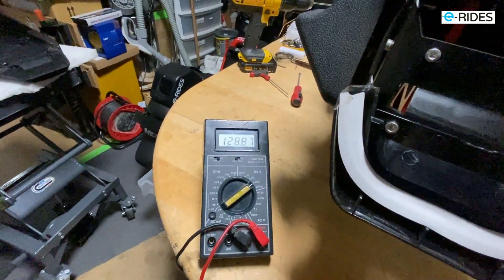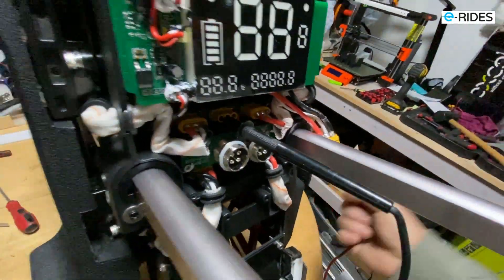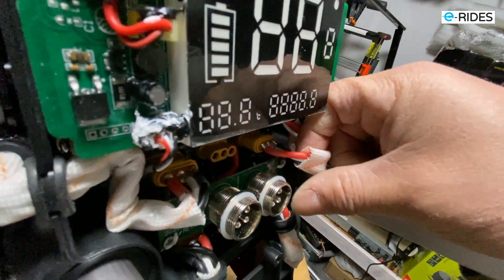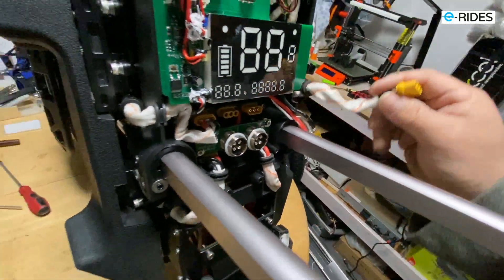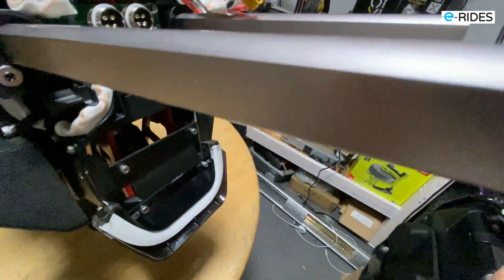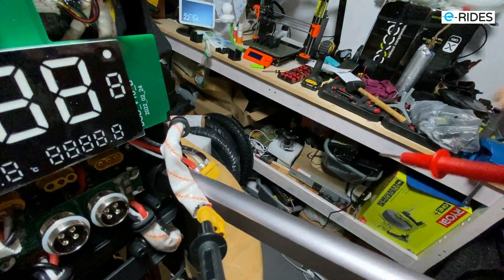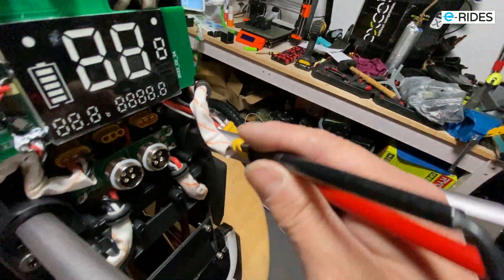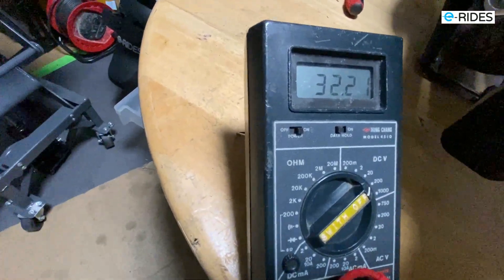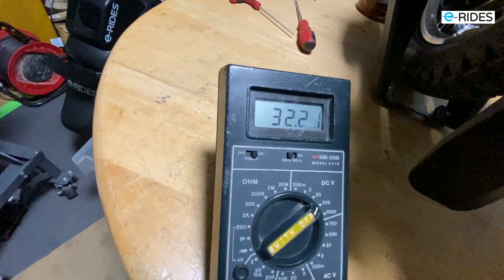Let's see what happens if we disconnect one of the packs. So this is the battery pack here — let's take that out. Let's disconnect one, starting with the top right corner. Before I do that, I'm going to measure the voltage on the pack itself. So I'm measuring one of the battery packs to see what the voltage is. The battery pack is 32 or 33 volts.